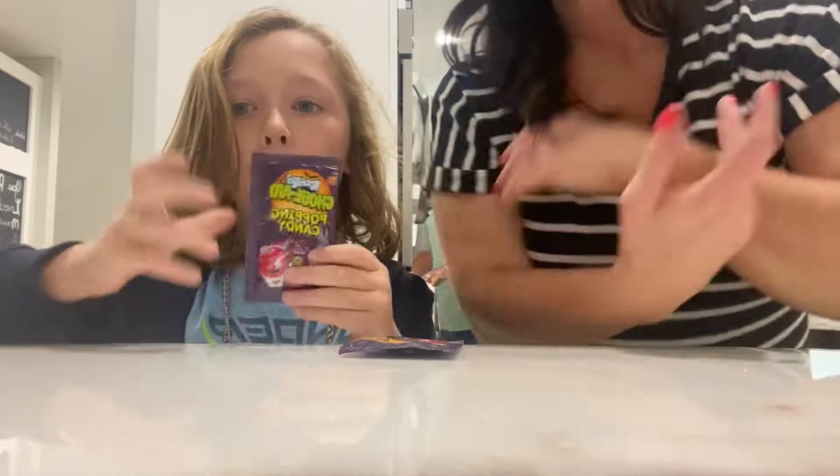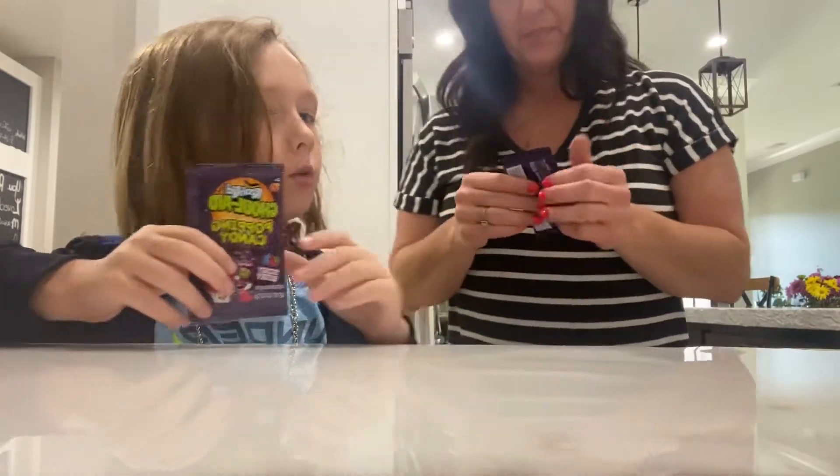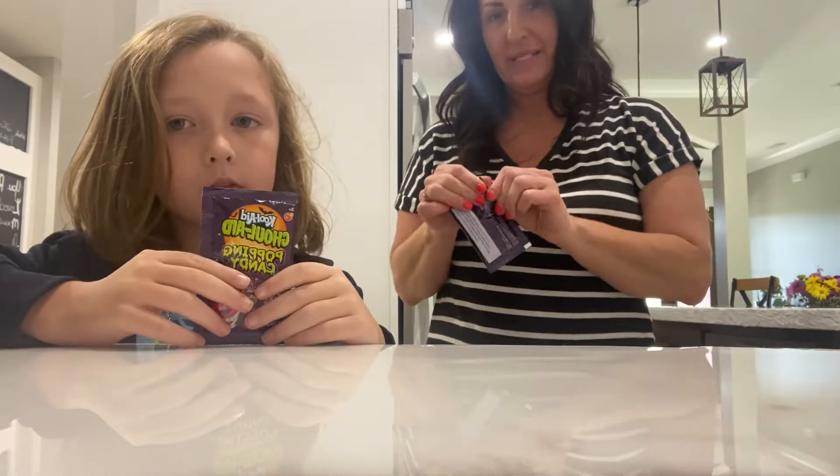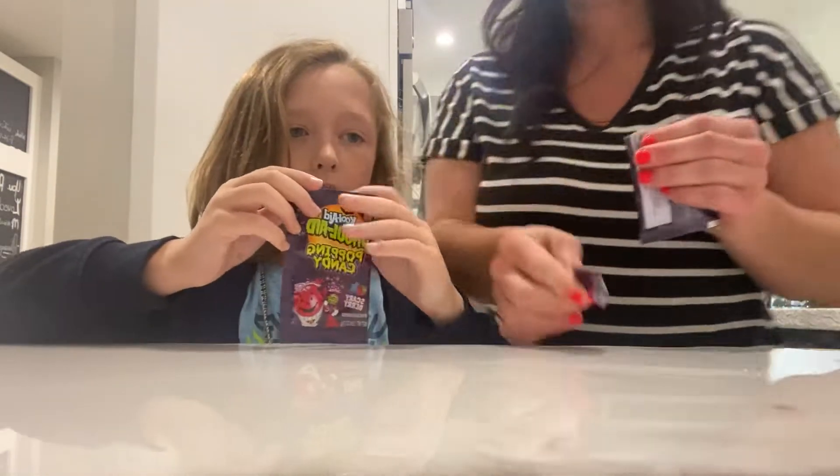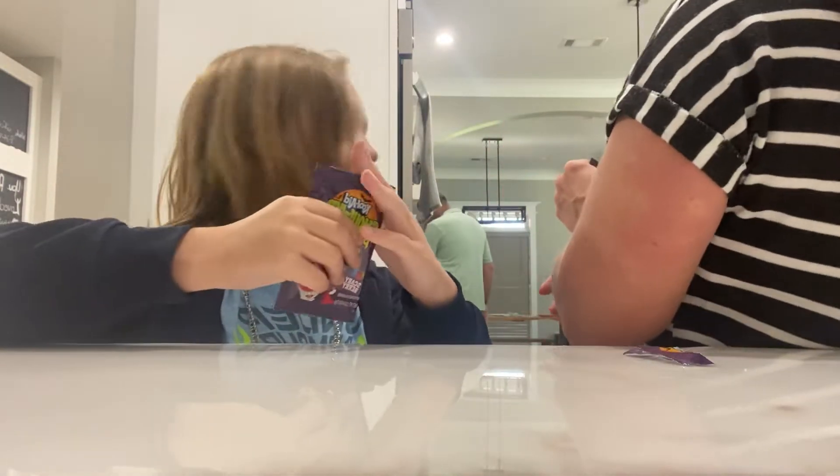So let's try the Pop Rocks normally. Here's one for you, let me pour it — it's messy, it's very messy. Okay, this is a bit. Dad, that's our cleaning.